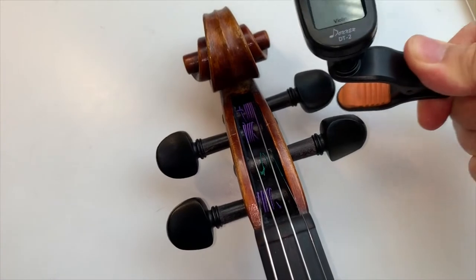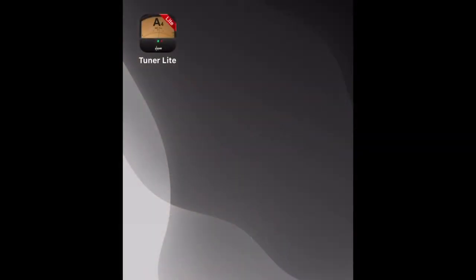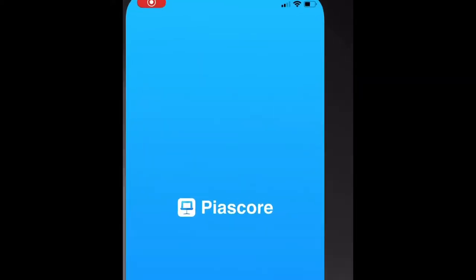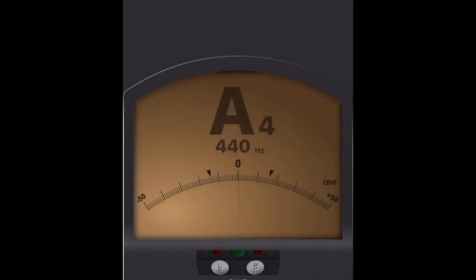You can get a clip-on tuner which attaches to the violin like shown here, or you can get a free tuner app on your phone or computer. I will link some free tuner apps and websites that you can visit in the description below.